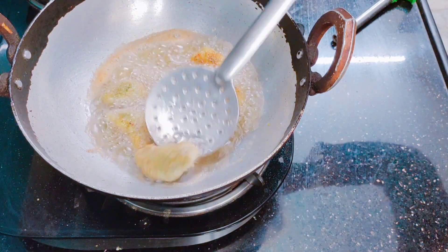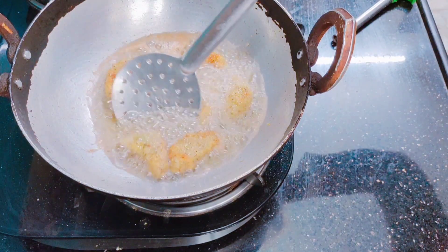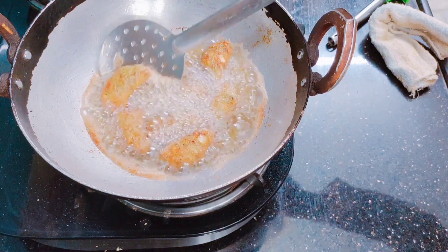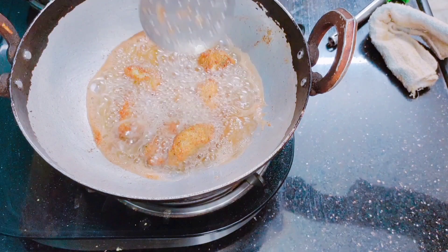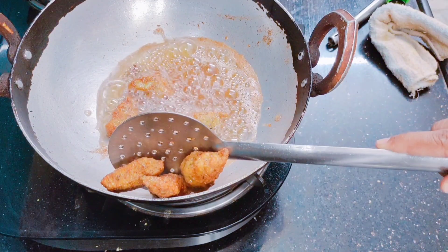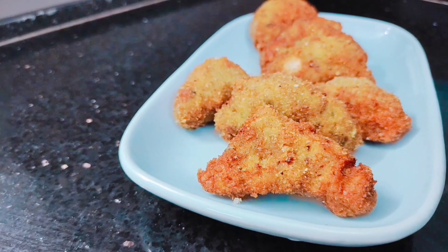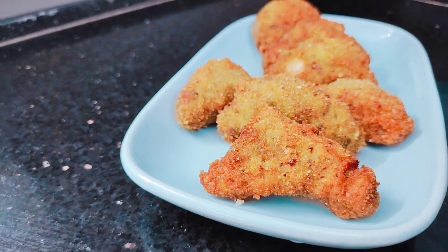Once the triangles are golden on the bottom, flip them over. Our green chicken triangles are ready. Try this recipe and give me your feedback.